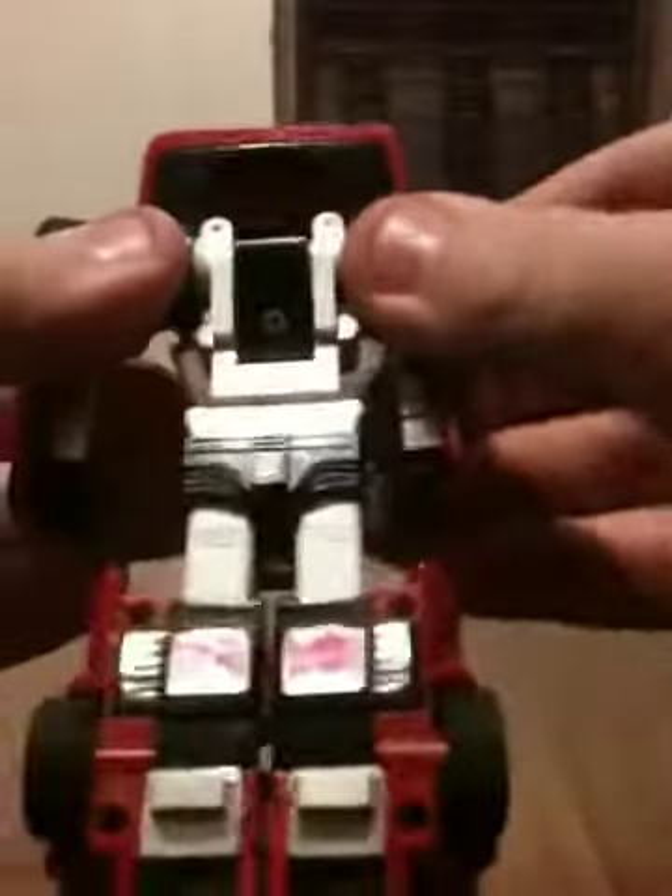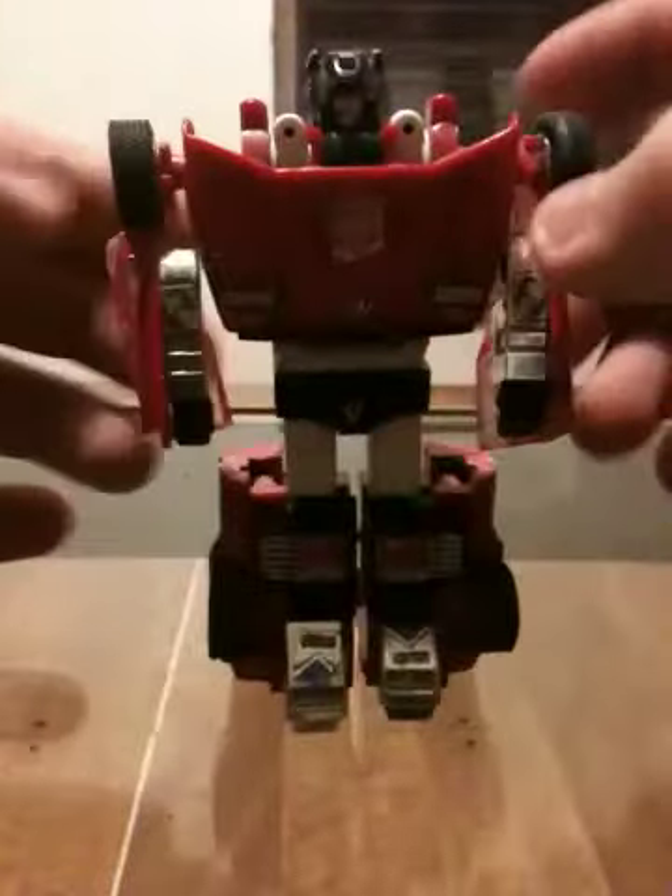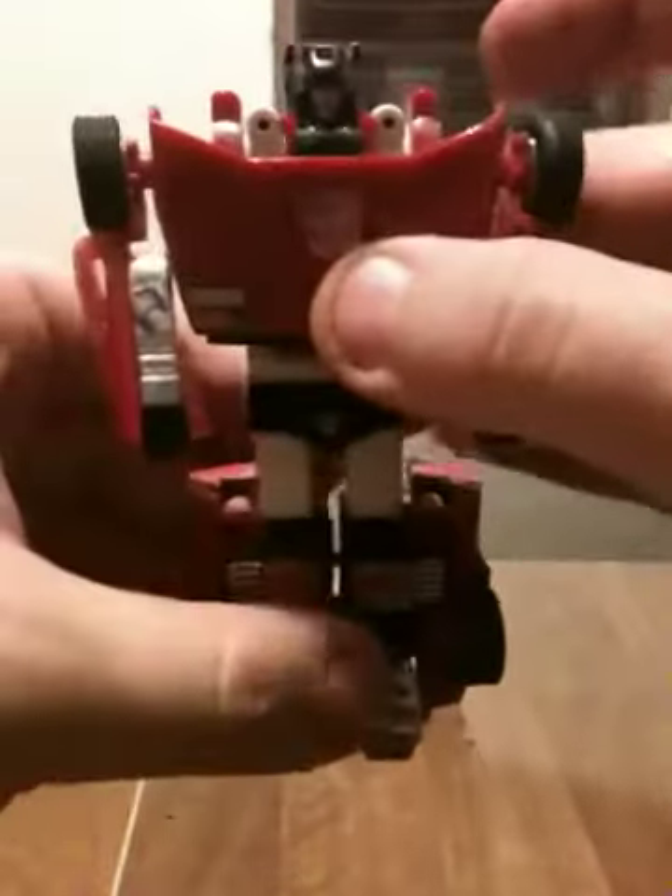First off, you can go ahead and just pop down his tail section, go ahead and fold out the arms, flip down the hood, flip up his head, flip down his feet. His arms right here do come in and out — I just generally leave them like that.